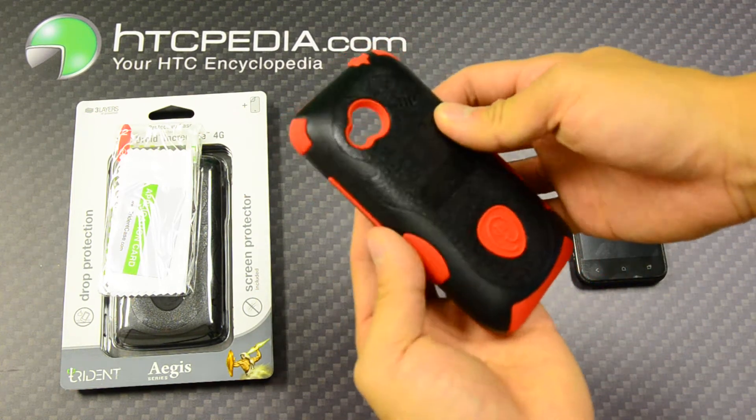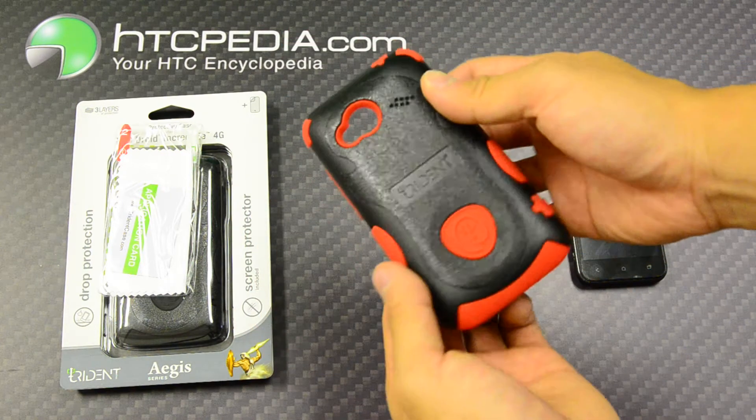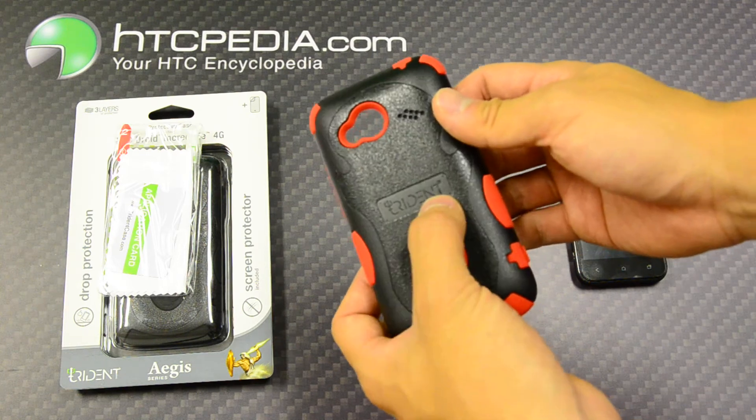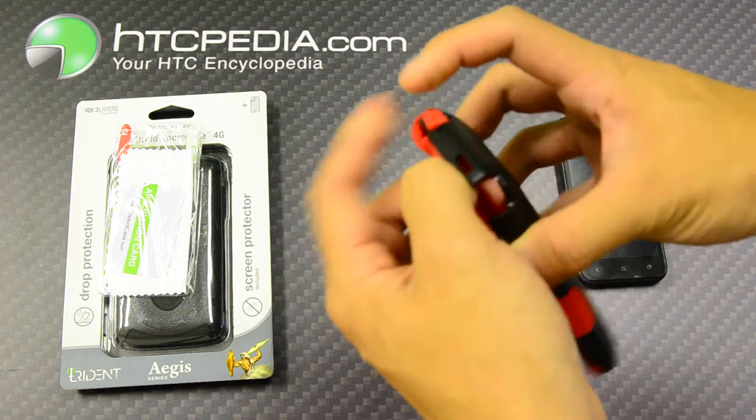This case features two layers of protection. The outer layer is an impact absorbing polycarbonate hardshell with the Trident logo in the middle. The inner layer is an impact absorbing silicone skin.